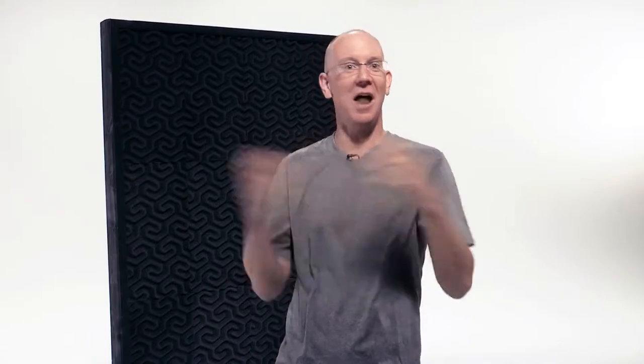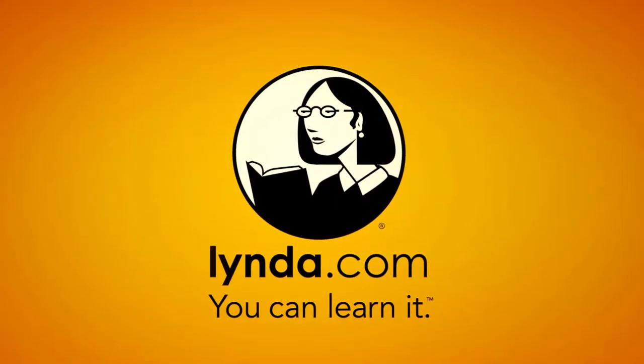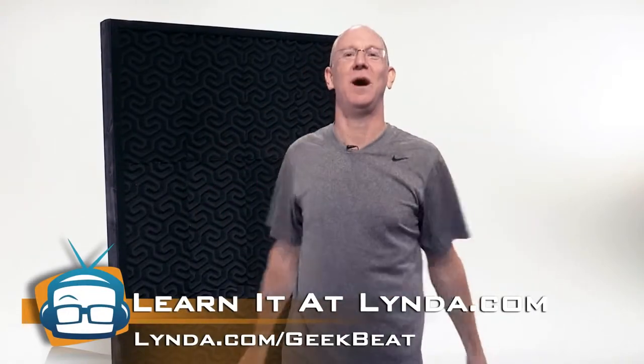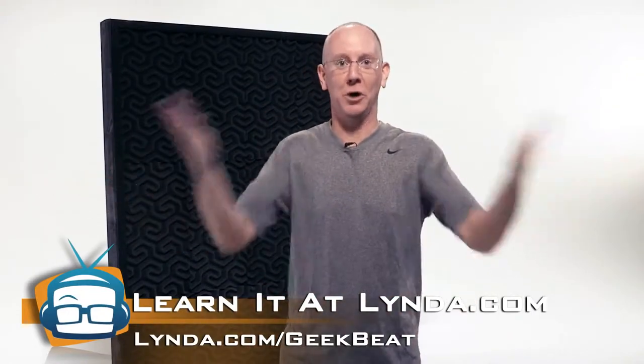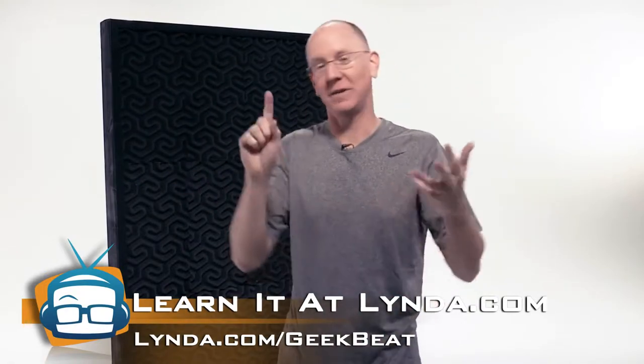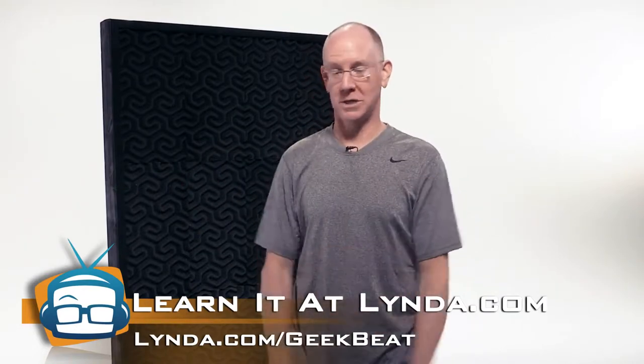Three more steps remain, but before we get into that — if you enjoy learning how to do this, you'd probably enjoy learning how to do a lot of other stuff over at lynda.com too. If you head over to lynda.com/geekbeat, you can get a week of free all-you-can-eat tutorials covering all of the actual production we're doing for building this wall, or Photoshop, photography, graphic editing, and about a thousand other things. So check it out at lynda.com/geekbeat.